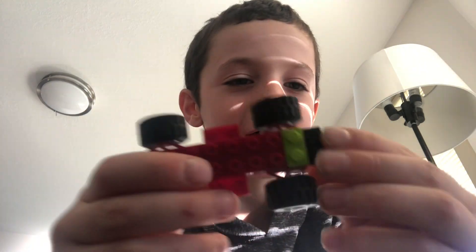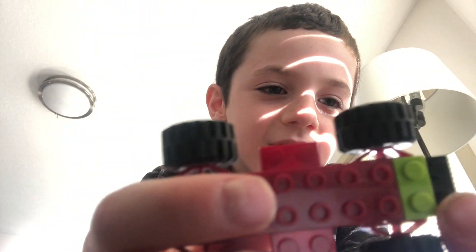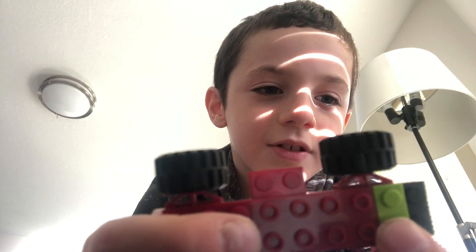Wait a second. Wait a second. Like he just said. Okay, so first you're going to need one of these. And you're going to need to attach a black two by two right here and a green two by two right here.